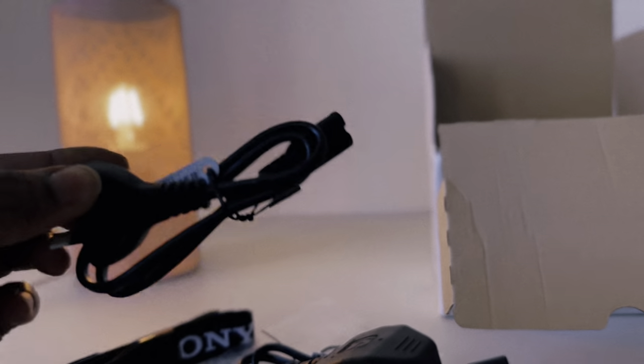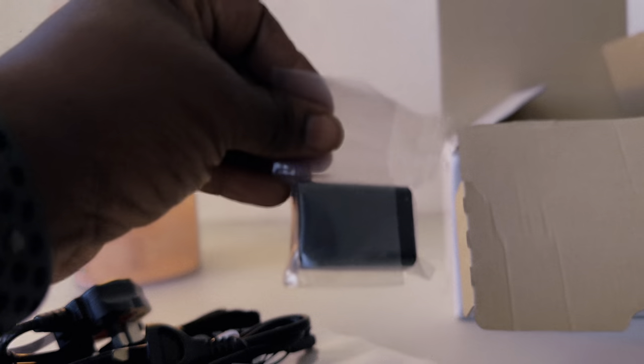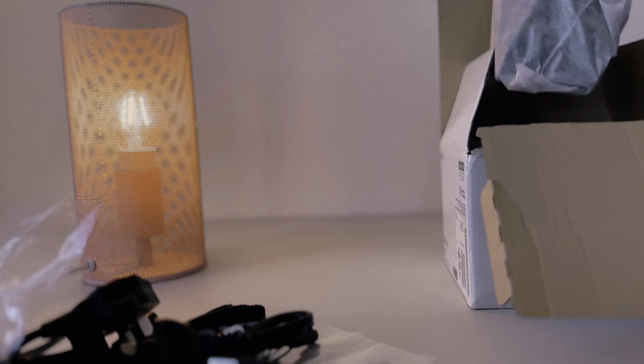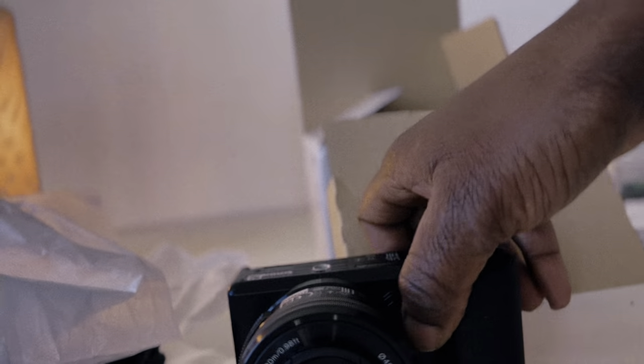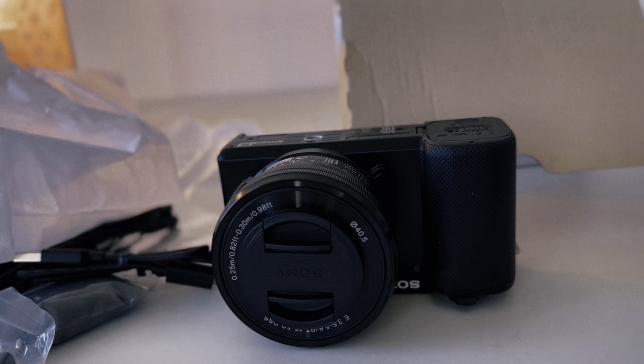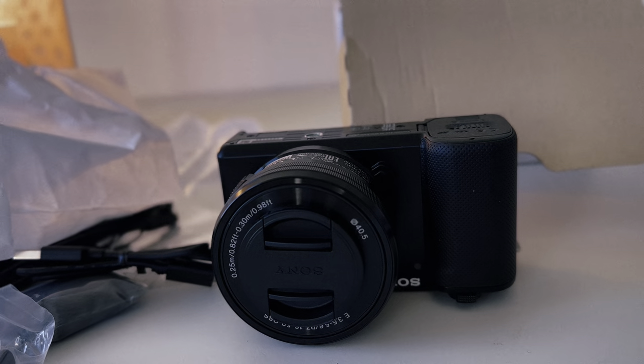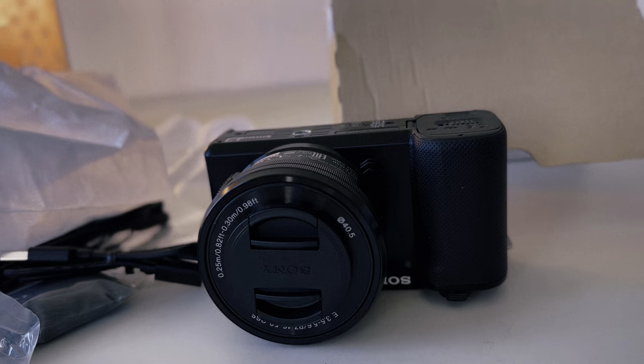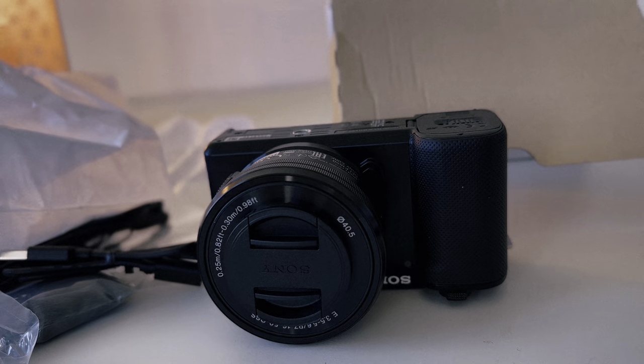I'm impressed they give you three cables for different countries — in Australia we use this one. Type-C USB cable, the battery, the charging pack, and that's the camera. It looks sleek, it's lightweight, and I just love everything about it so far. I haven't tested it but I'm going to charge it and I'll share my first impression.